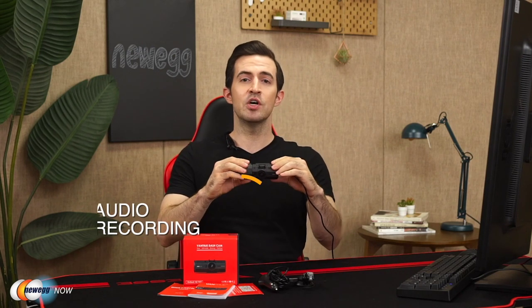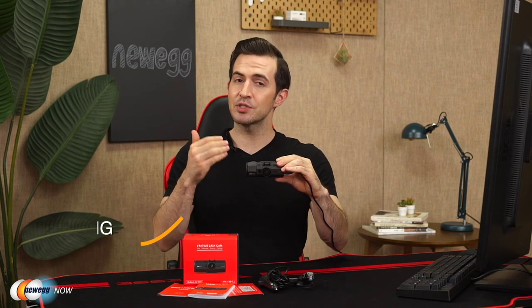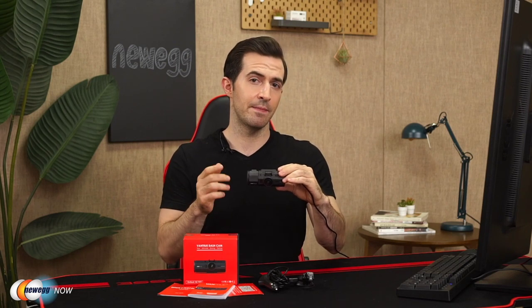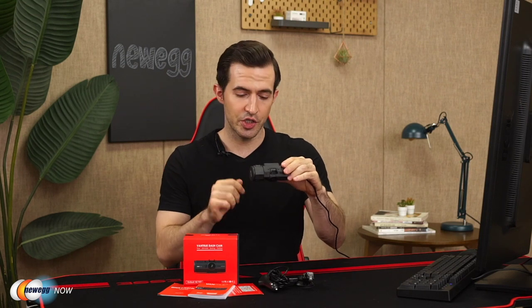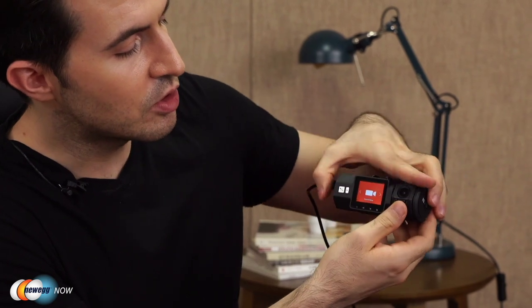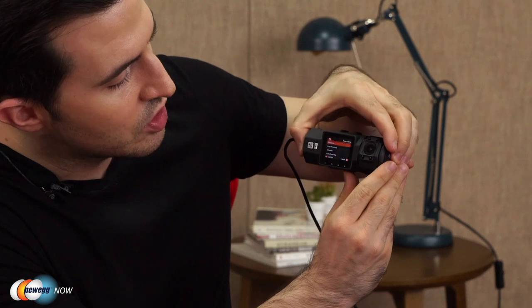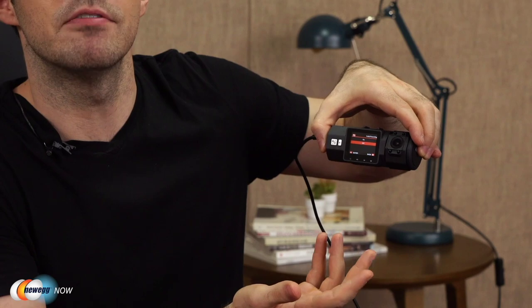With this dash cam, you also get audio recording. There's a built-in mic and speaker to capture high quality audio without distortion. If you don't want to record voice, you can turn the microphone off. This can be accessed in the menu by pressing the M button, going to record setup, toggling down to audio recording, and turning that right off.